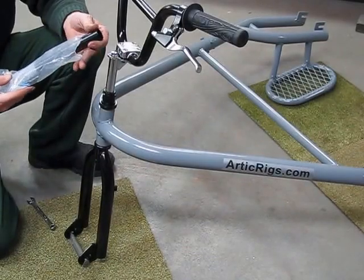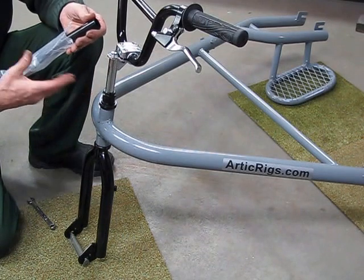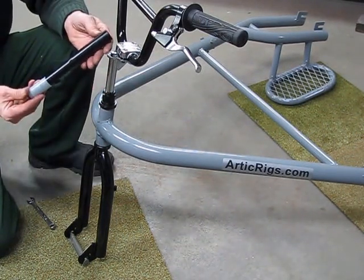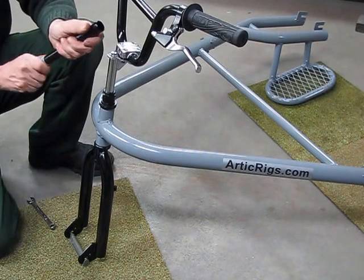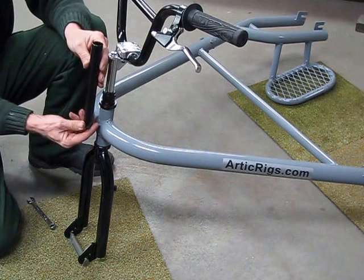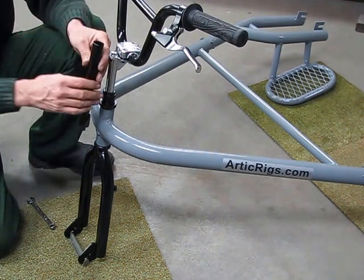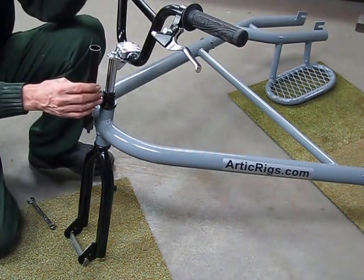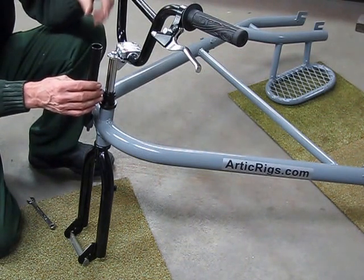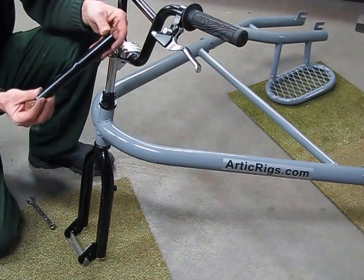If your rig comes with a standard stem — not the tall stem — this is the stem extender. The stem extender goes down into the fork and then tightens with a 6mm Allen. Then your standard bike stem goes inside it, and that gets tightened with a 13mm wrench. This is the stem extender option.